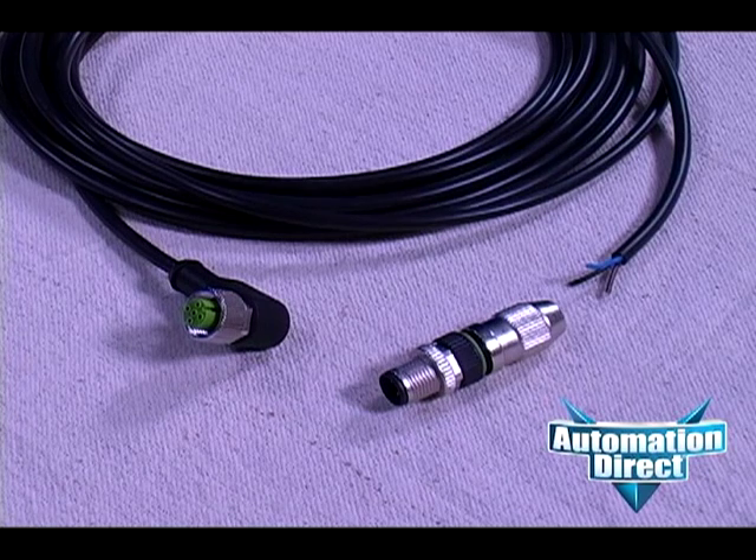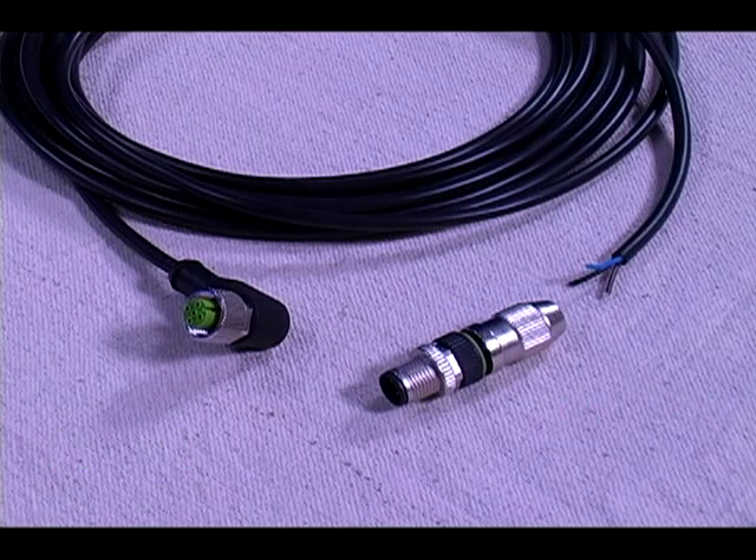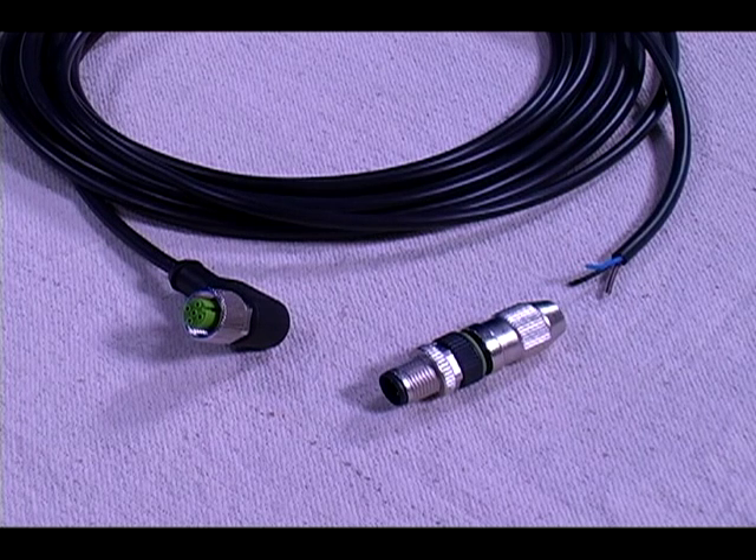What I'm going to show you is how to take one of AutomationDirect's field-wirable cable connectors from Murray Electronics and go from this to this. These are called insulation displacement connection technologies, meaning you don't need a soldering iron, crimpers, or terminals in order to assemble a cable connector onto a cable.